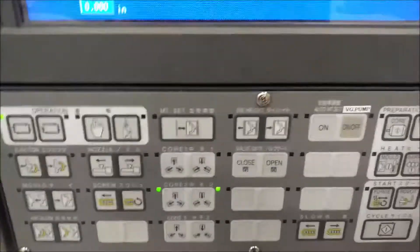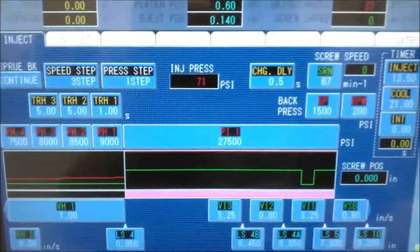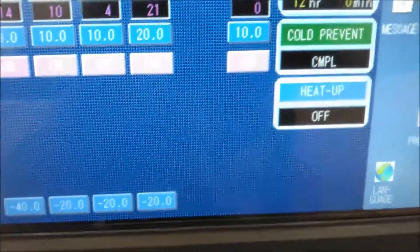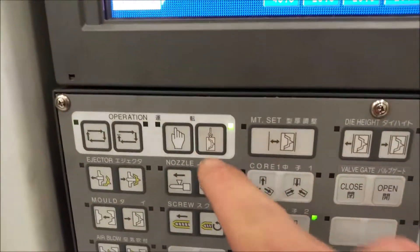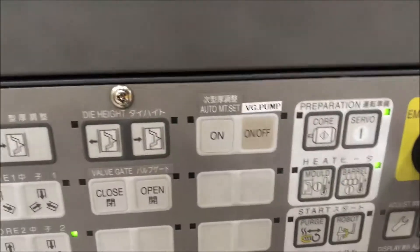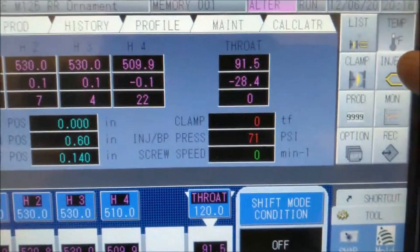Let me read off our troubleshooting checklist. Reset all alarms — we've done that, no alarms up here. I'm in inject, not temperature. The cold start prevention must be complete, and it is. We're in emergency mode, which I call override. Turn the servo on. Go to the injection page — we're going back up here.